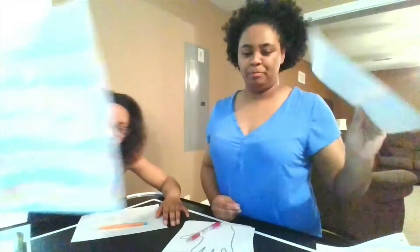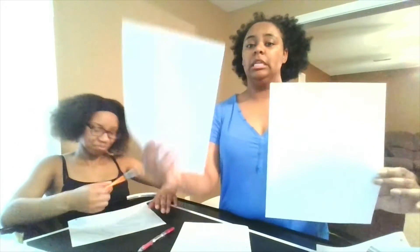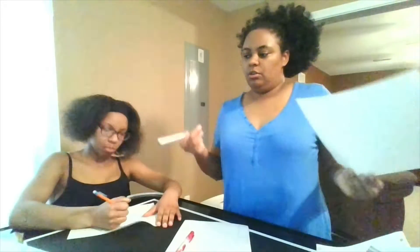First things first, the things you will need: a piece of white paper or lined paper — whichever you have. If you don't have white computer paper, lined paper will work as well. You'll also need a pencil and coloring utensils — markers, crayons, or colored pencils. It doesn't matter what you use.